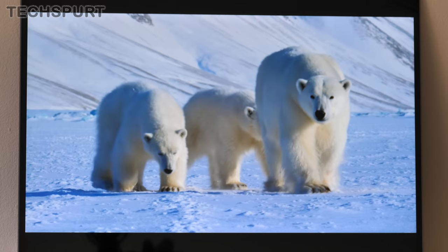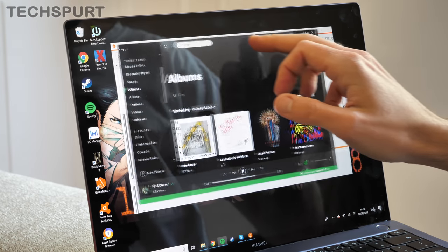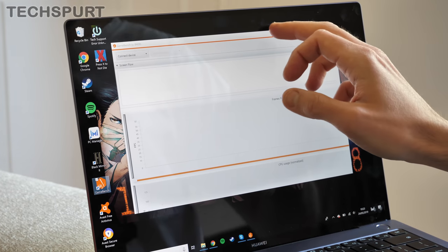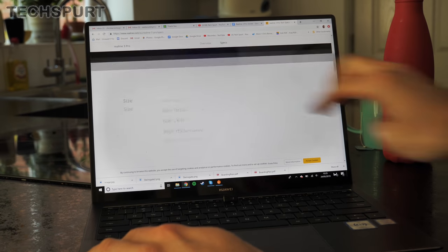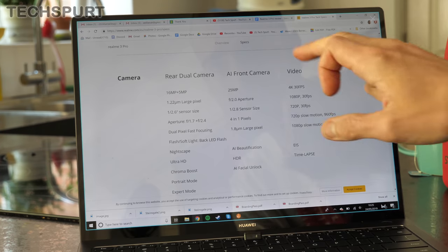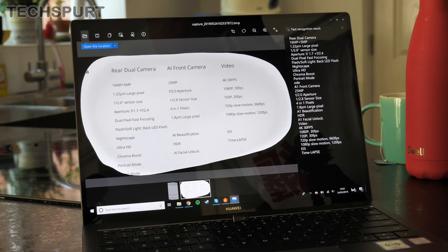The 3000x2000 pixel resolution keeps everything crisp, and the display is touch sensitive, which is very handy when messing around with creative apps. This 2019 model also supports multi-touch gestures for capturing screenshots — you can grab either the whole display or just a portion, complete with text recognition and all kinds of nifty features. For extra peace of mind, the display is coated in Gorilla Glass as well, with not a scratch or nick to report so far.